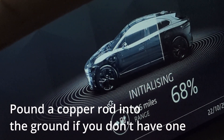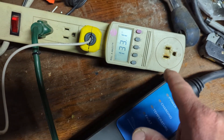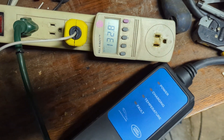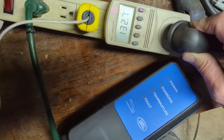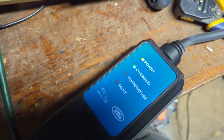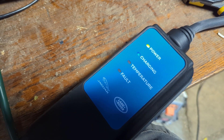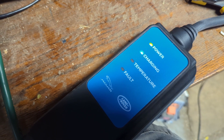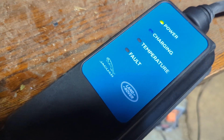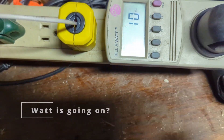The copper rod is pounded into the wall and is actually tied into the rebar of the cement of the garage. Now that there's a direct ground, all the grounds are connected together. When I plug this in — power, charging — I can hear it doing something in the car, and no fault.